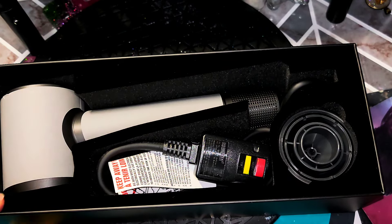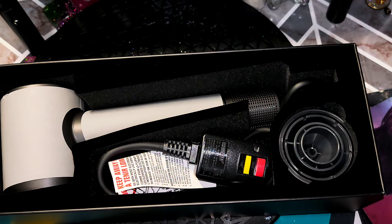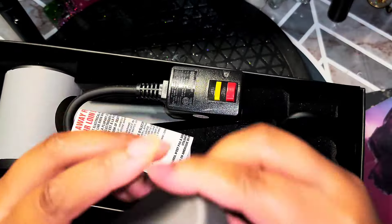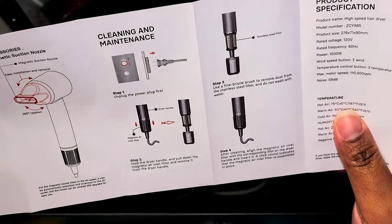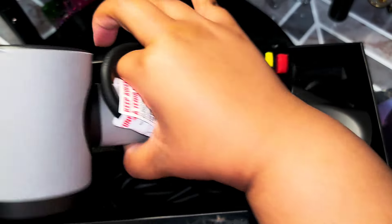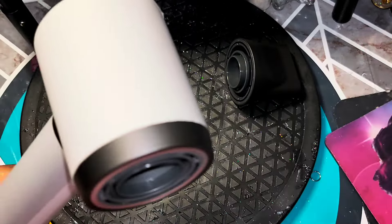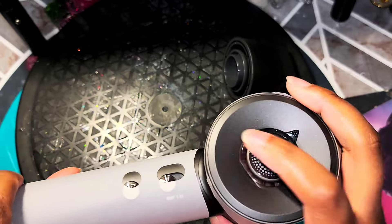Very nice. So it's gray — it's like a dark gray, not black. Let me take the paper off. It comes with attachments. Here are the instructions, the guide. And this is the suction cup, of course. So it comes with the attachment and the blow dryer itself. Let me move that out the way.